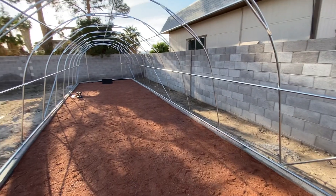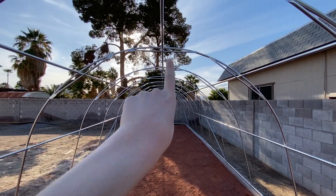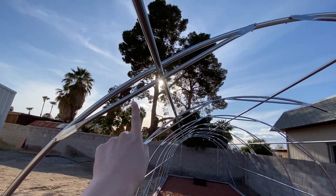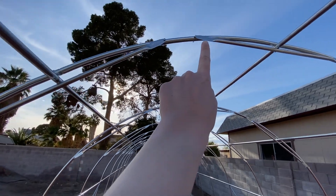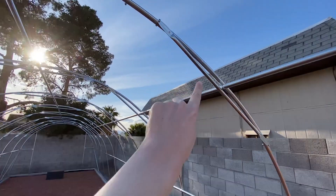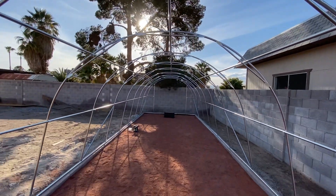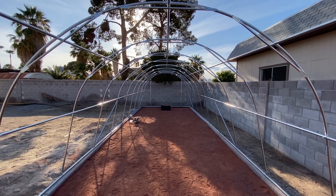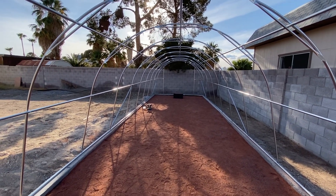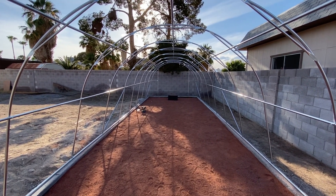I don't have footage of what we did today, but if you notice there are these cross bars going from here to here, and then one from here to here — three points on every one of the ribs. We assembled those today, and that will definitely give this a lot more structural security.